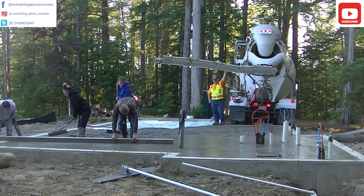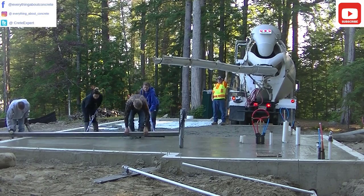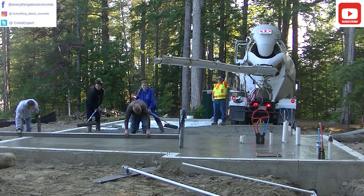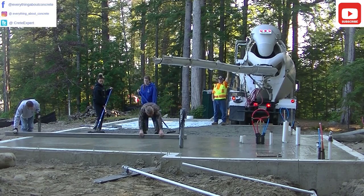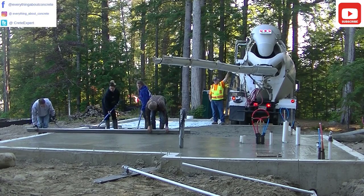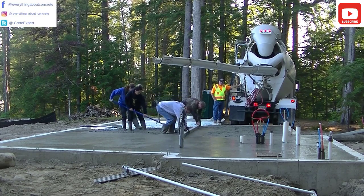Especially if you've got a couple good rakers, puddlers. Darren's just moving right along, going in his footprints as he goes. I don't think kick screeding is taught as much as it used to be, now that laser screeds have been invented. When I started out, they didn't have laser screeds. Having something to screed off from like the top of that wall definitely makes it easier too.